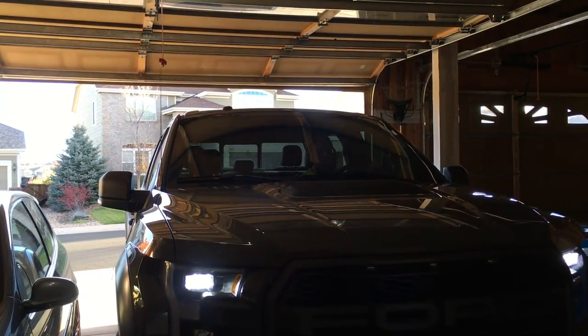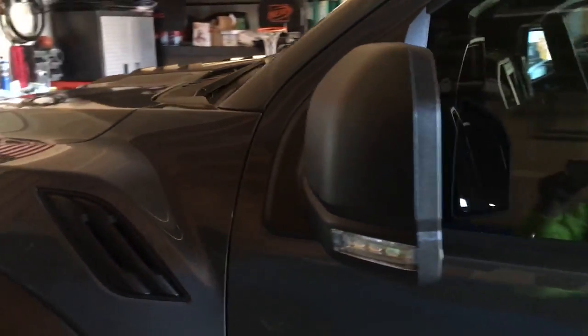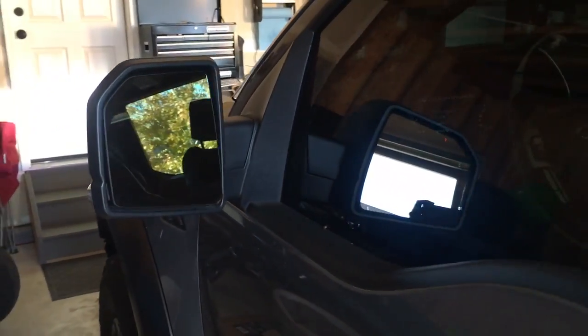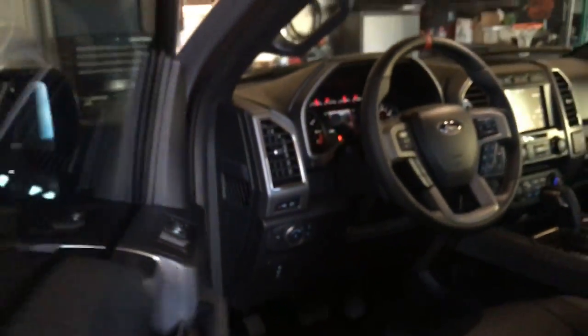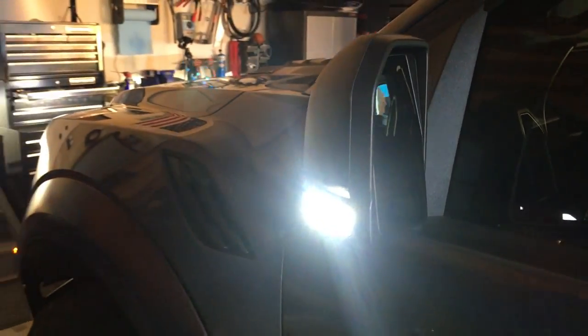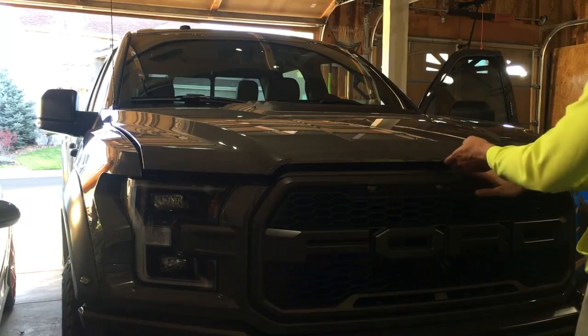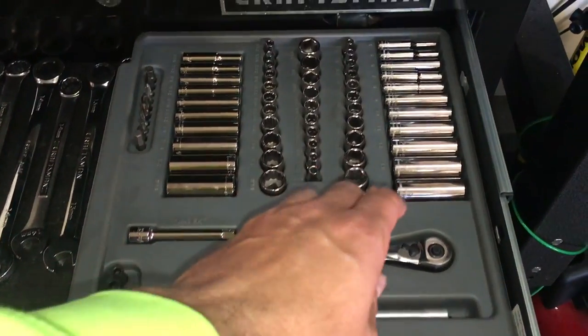This is the first modification we're doing to the Raptor. Shortly after I got the car, I went off-roading at night and was trying to utilize the spotlights on the side of the truck, which I'm demonstrating here. I quickly found out that once you exceed five miles an hour, the lights turn off — which is a real shame when you're off-roading between tight trees in the middle of the night. So this is a tutorial on how to take care of that.